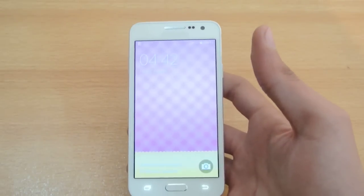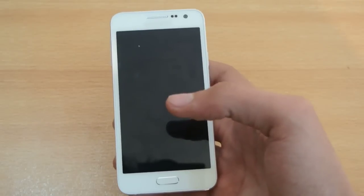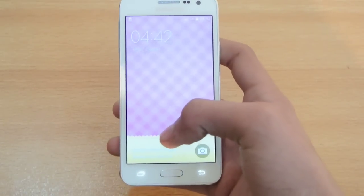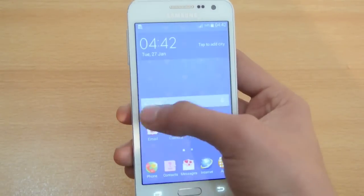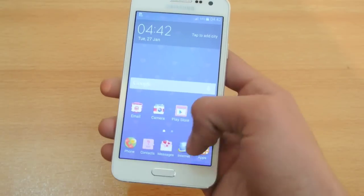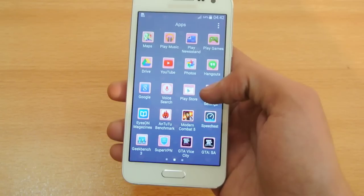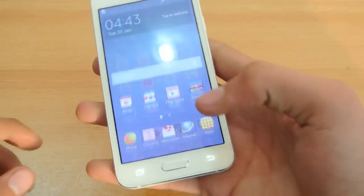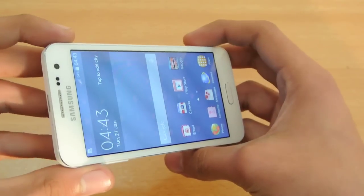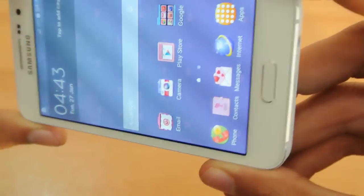A lot of people out there would prefer this screen size. If we talk about the screen, this is a 4.5-inch screen with 540 by 960 pixel resolution, which is of course non-HD. It also has a PPI of 245, which is not that bad. Despite not being a 720p HD screen, it's still very sharp.